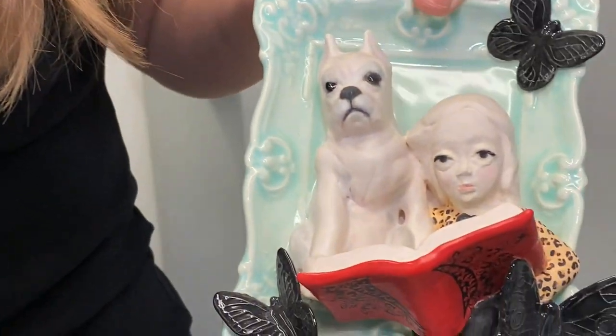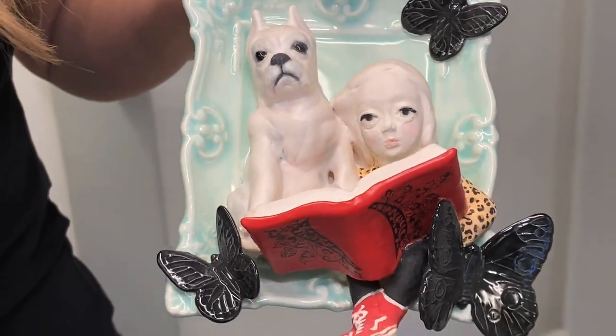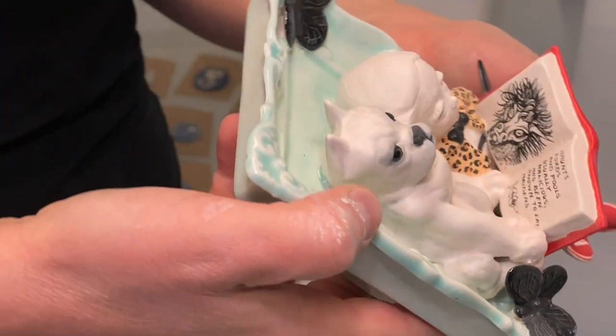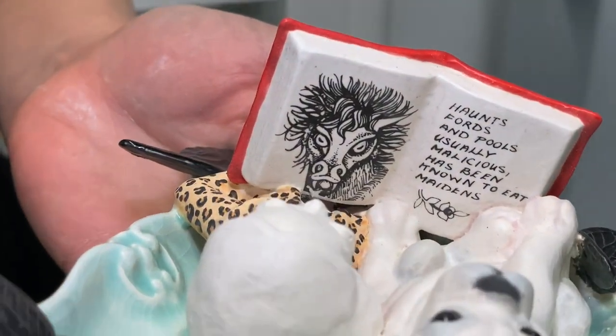This one is also made from a number of different vintage plaster molds that I cast porcelain into. This one is Beauty and the Beast — it's a portrait of my daughter and her dog. If you turn it, you can see there's a little tiny decal on the book pages — it's about a monster.